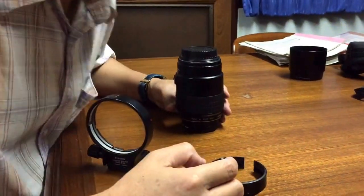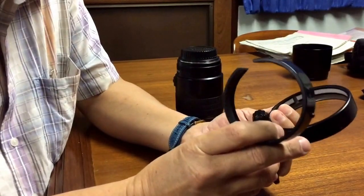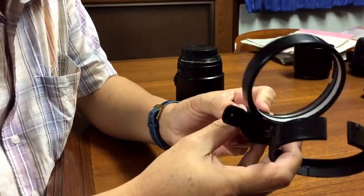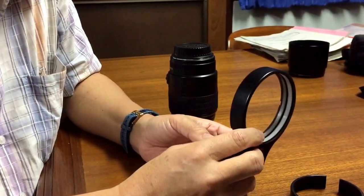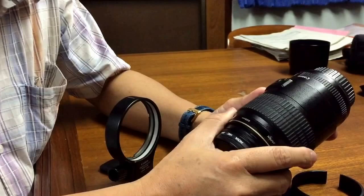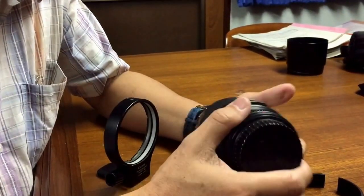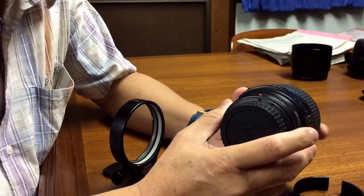Hello, I got this Canon tripod collar a few days ago and I found that it's very difficult to put it into the Canon 100mm macro lens. I will show you how to put it.